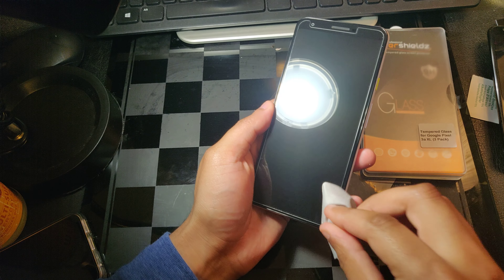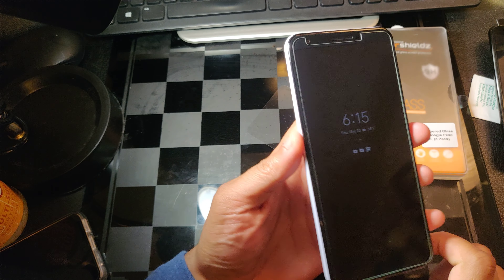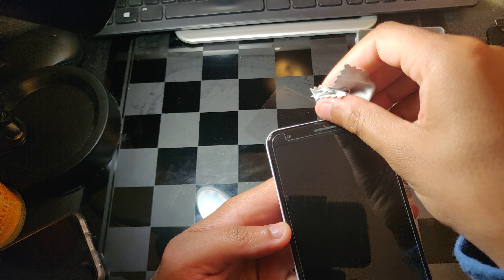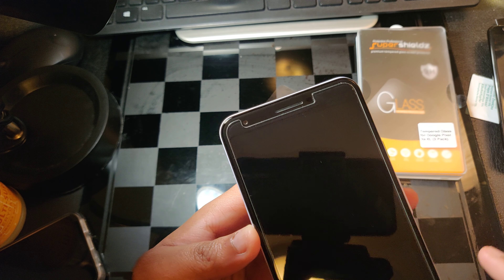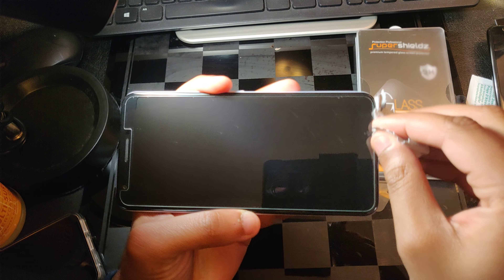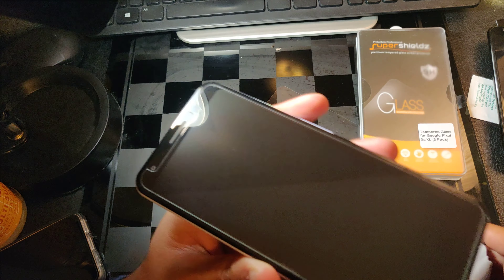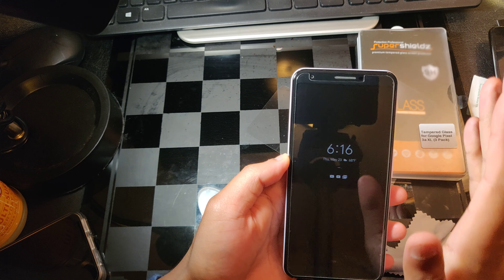I probably could have done a better installation, now that I know where to actually align the glass. If I'm going to give you some advice: try to align it with the speakers, and watch out for this little ambient sensor — make sure you don't block it. As for the bottom, I probably could have raised it a little bit higher and I wouldn't have ended up with those little bubbles. It's all about placement, patience, and using the little hinge to make sure it's straight.